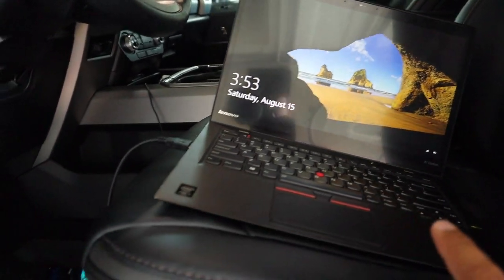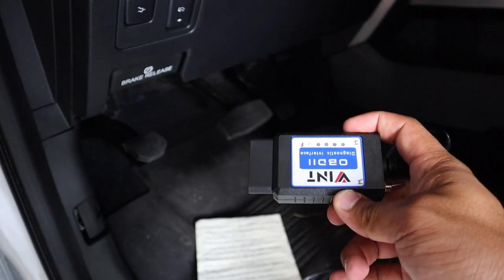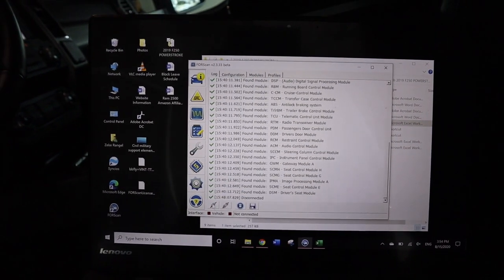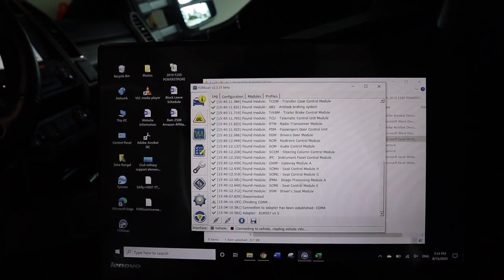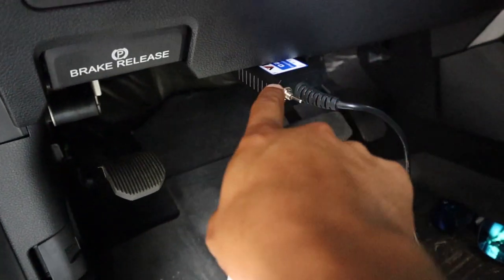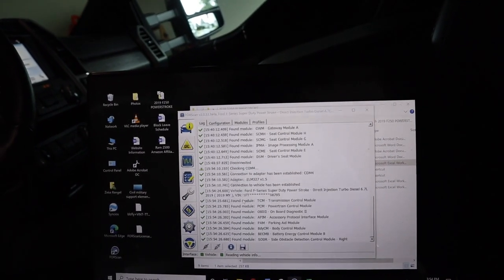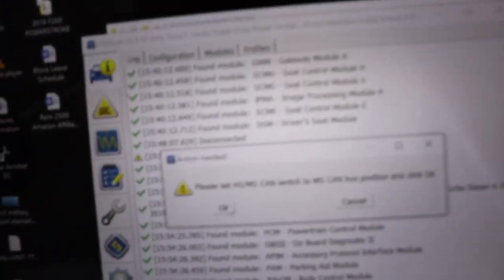I'll post the link to the adapter in the description — it works perfectly for me. I'm going to plug it into the OBD2 port and connect in FORScan. I made sure it was in the HS position, that is towards the right. If you don't know what I'm talking about, look up some FORScan research before messing with this.